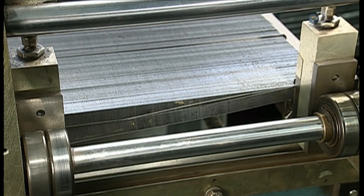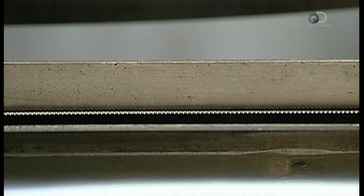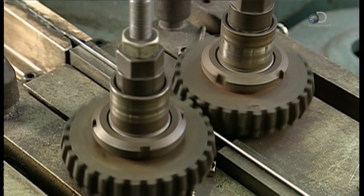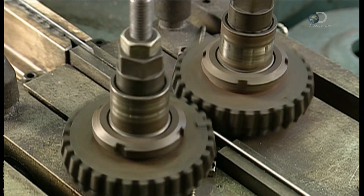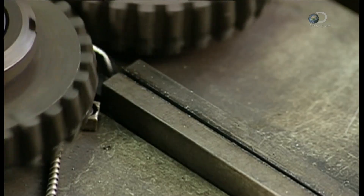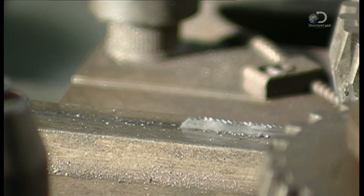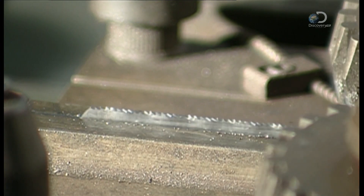A separator detaches each of the 300 blades, aligns them, then sends them through a setting machine. The machine bends the teeth to either side at a slight angle — this is called offsetting. It enables the blade to clear away particles as it saws, preventing it from jamming.